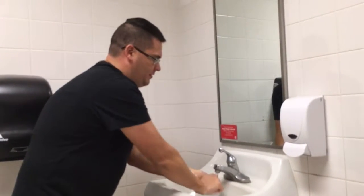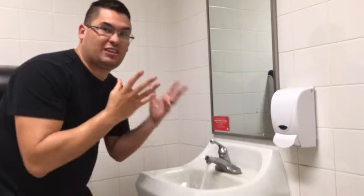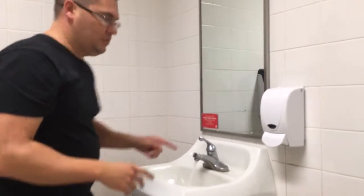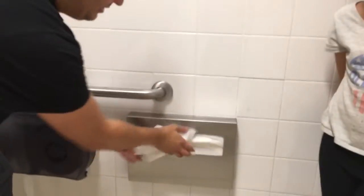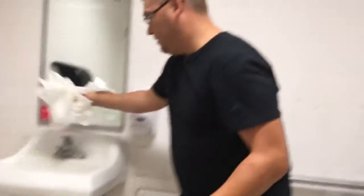Now that they're washed, a big mistake people make is using their clean hands to turn off the water — but that's dirty. So grab a paper towel, but if there are none and it's not touch-free, you can try to use your elbows — but that doesn't work well. So let's use this sanitized material here to turn off the water, so we don't touch the dirty handle.